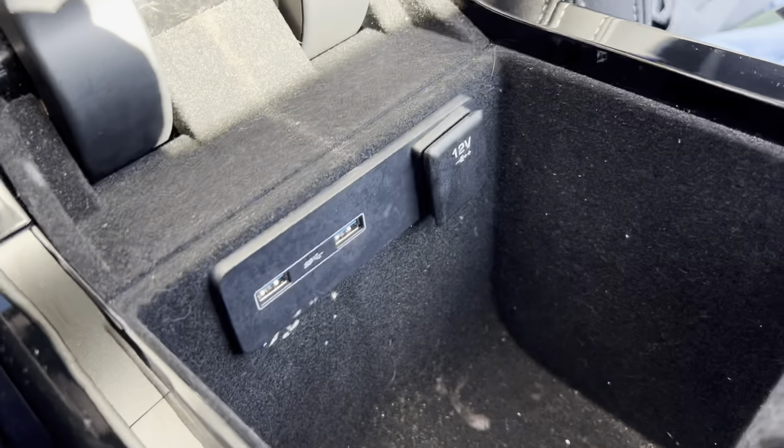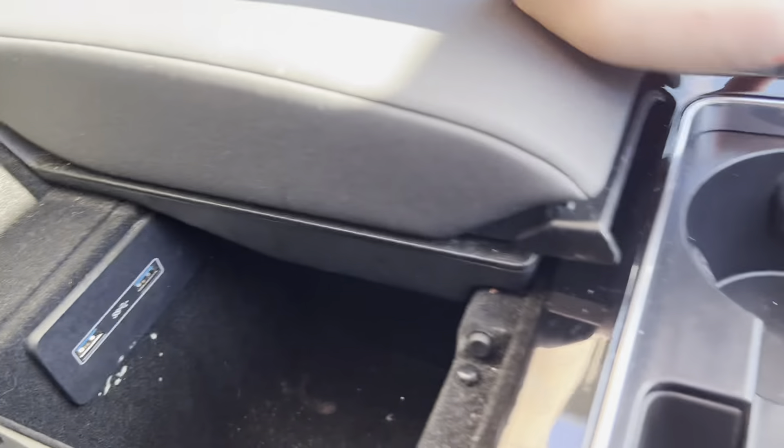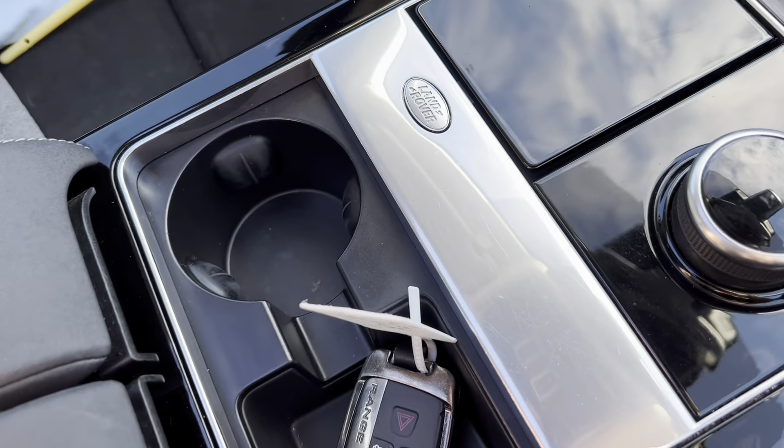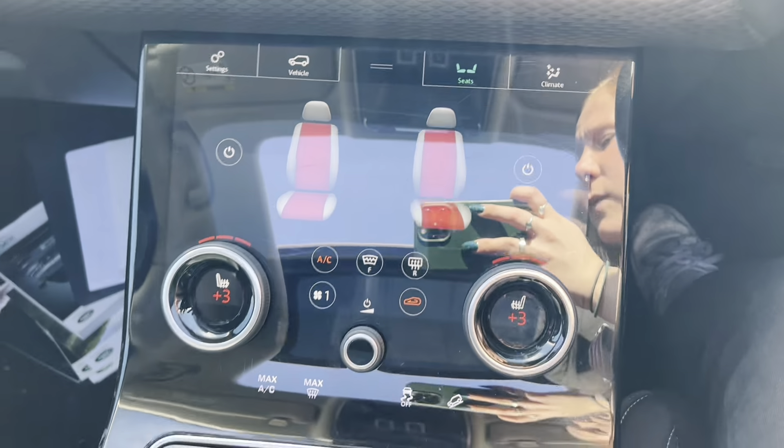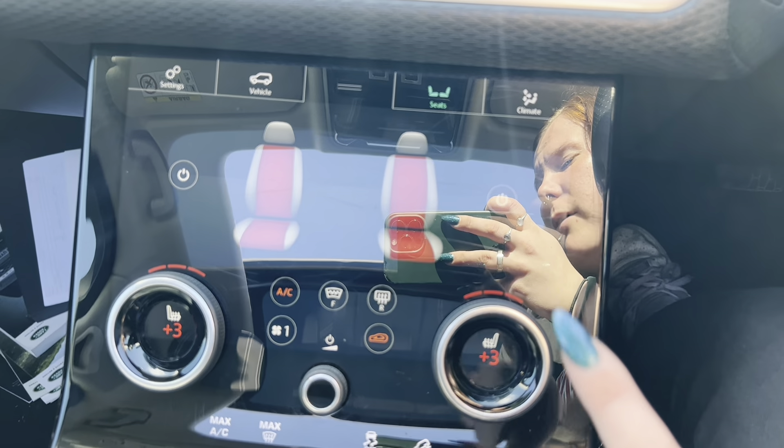If we look to the centre console, we have an armrest just here, which we can open each side individually. We have a storage compartment in here with two USB ports and a 12-volt socket. We then get two cup holders, which is where I currently have the key, as this car has got key to start.